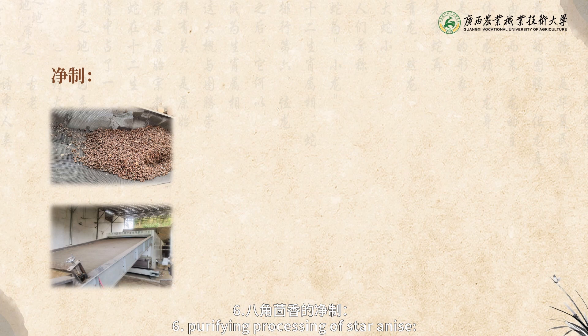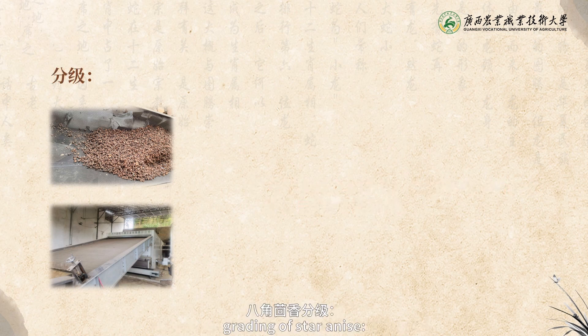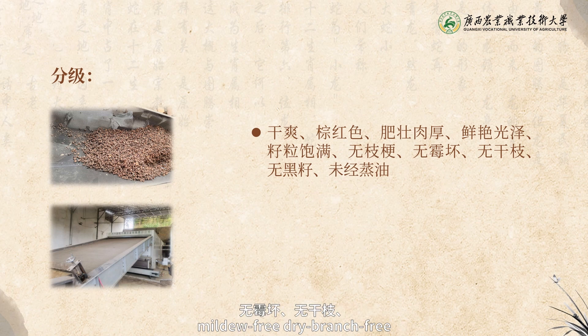Purifying processing of star anise: place the dried star anise on clean sorting table for sorting, and remove the fragments and impurities. Grating of star anise: dry, brownish red, fat and thick flesh, bright and shiny, full seed, branch free, mildew free, dry branch free, black seed free, and without oil steaming.